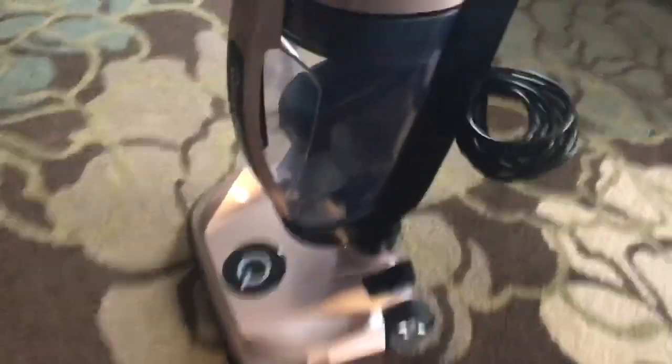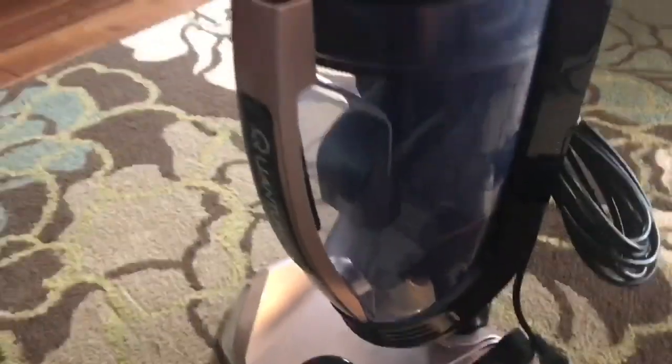Well, that didn't take too long. It wasn't too awfully difficult to put together. This is where all the magic happens, right here. I'm going to put some water in it and see how this bad boy works.